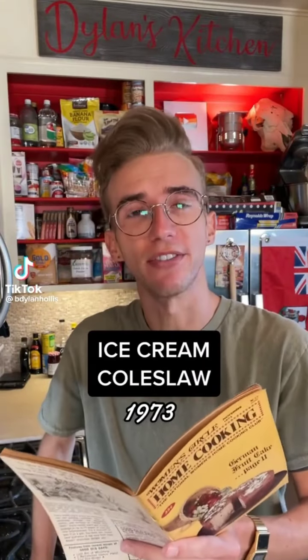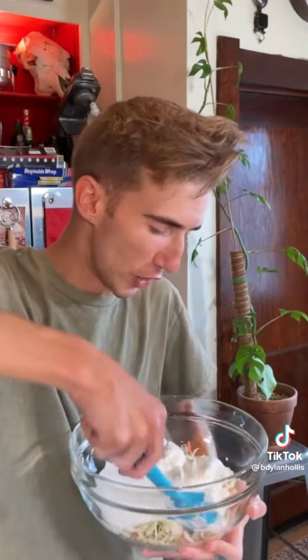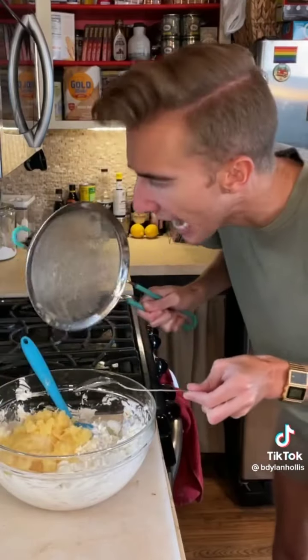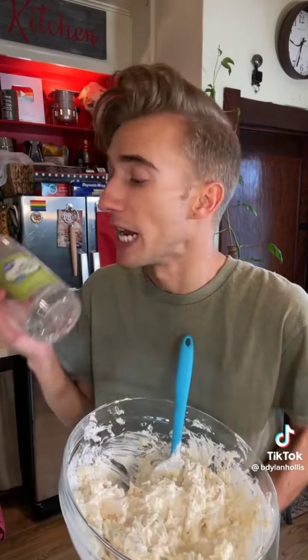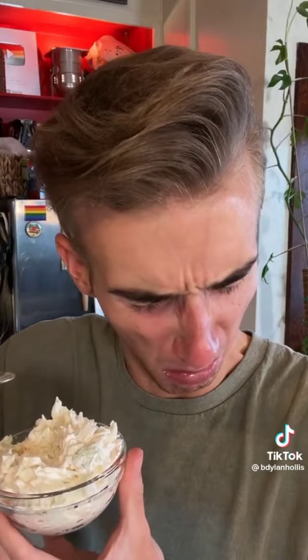Ice cream coleslaw from 1973. I don't precisely know the nature of the dystopian demons inhabiting the minds of people of the 1970s, but they must have been severe enough to cause this abomination. We begin with three cups of shredded cabbage. Next is eight ounces of whipped topping. Now 20 ounces of crushed pineapple. Did I mention this was in the kids' recipe section? Finally, a pinch of salt and two tablespoons of white vinegar — you, ma'am, are motivated by anger and anger alone. It tastes like how a dentist's office smells. Broken dreams and scattered screams. That's the product of an ill mind.